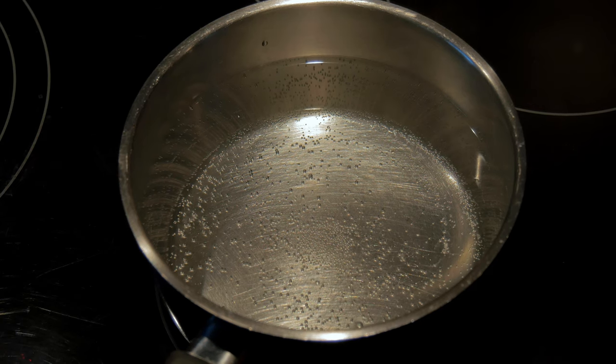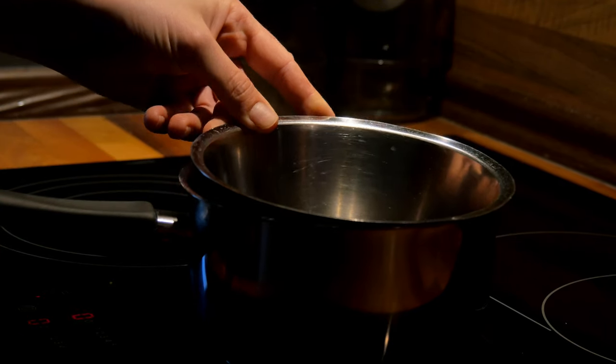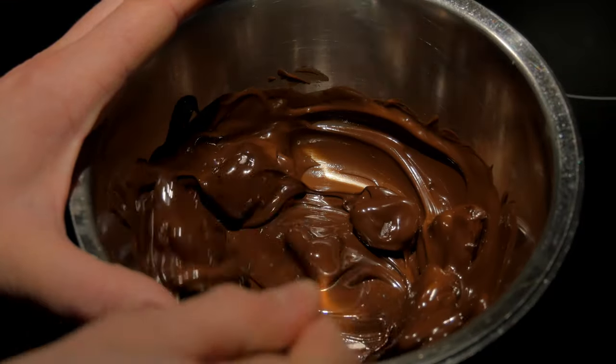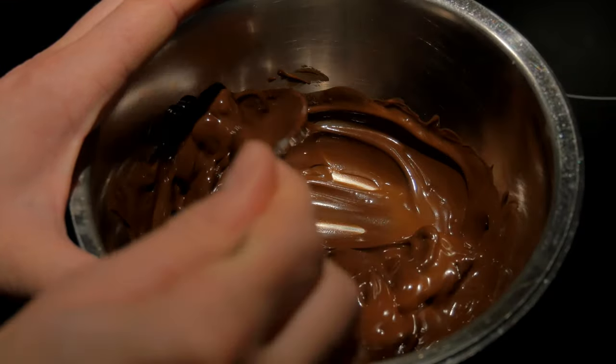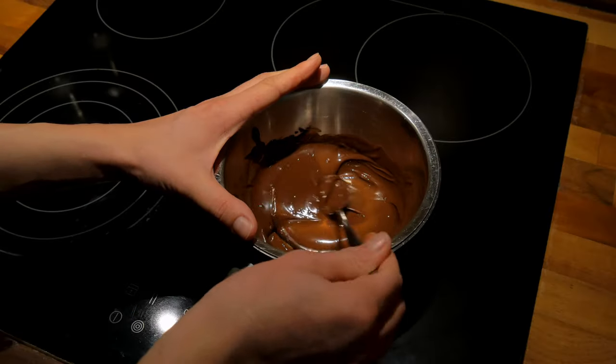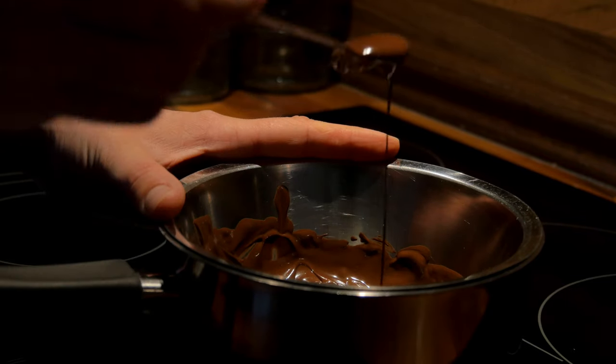Whenever your water is warm enough, you can start melting the chocolate. Be careful that the water is not boiling and give the chocolate time to melt slowly. As soon as it's nice and creamy, you can mix it into your bean base — and that's basically everything.